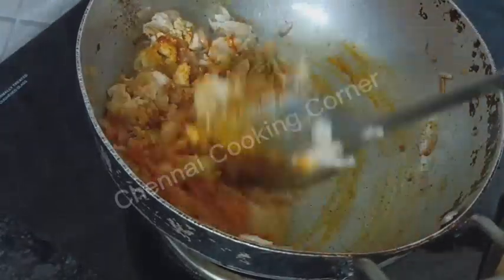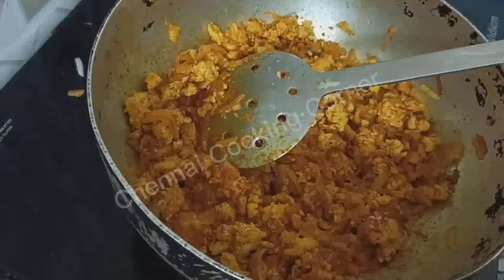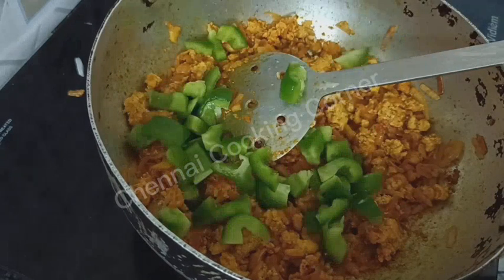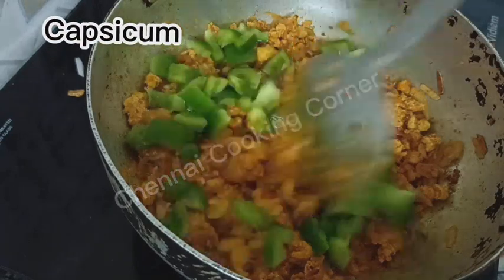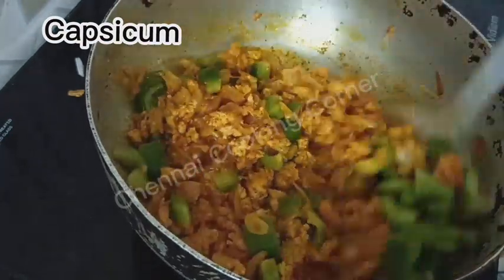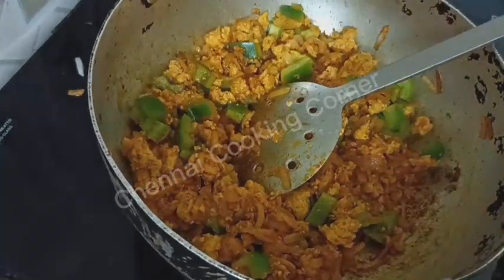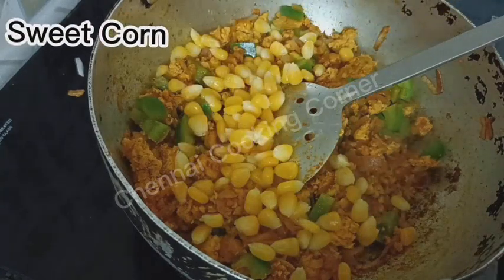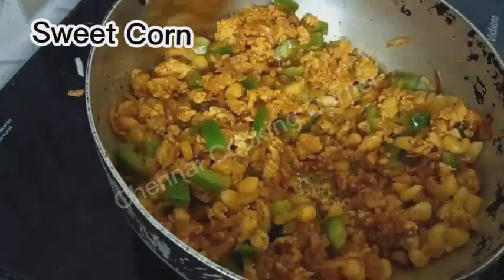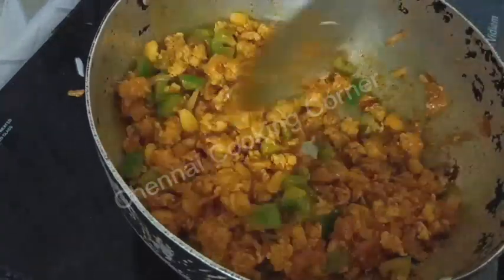Kashmiri red chili powder — one spoon — and half a spoon of black pepper powder. Adding some chopped bell pepper, that is capsicum; one full bell pepper I am using here. All the ingredients I am using here are ingredients of pizza.